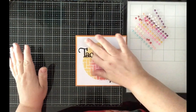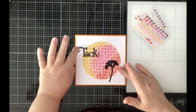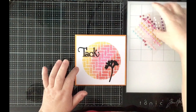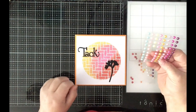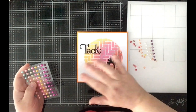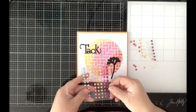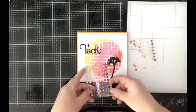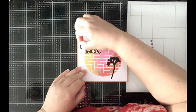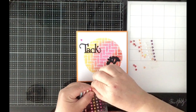Now I want to take some adhesive pearls on the outside — somewhere in pink and yellow. That hot pink I think will be great, and yellow too.